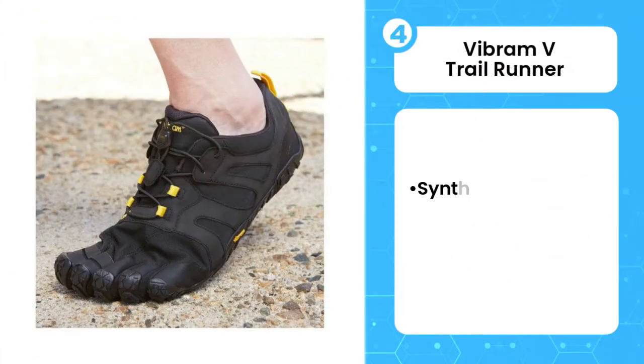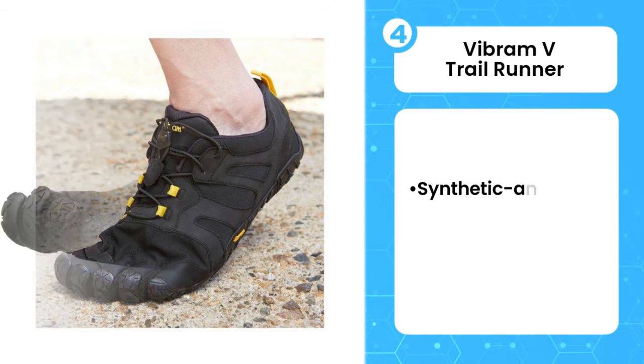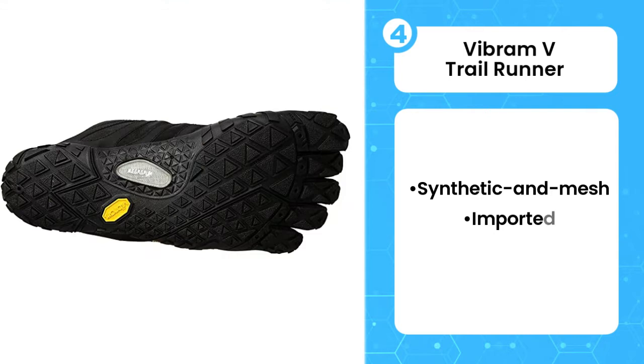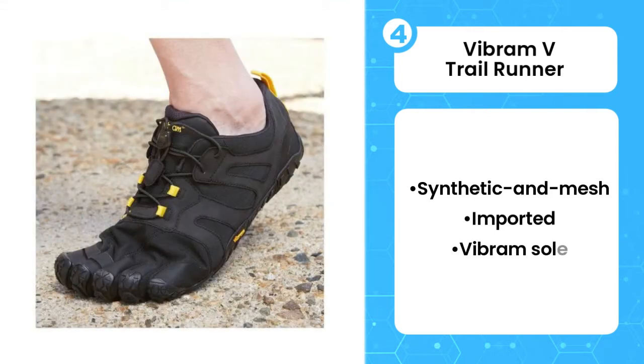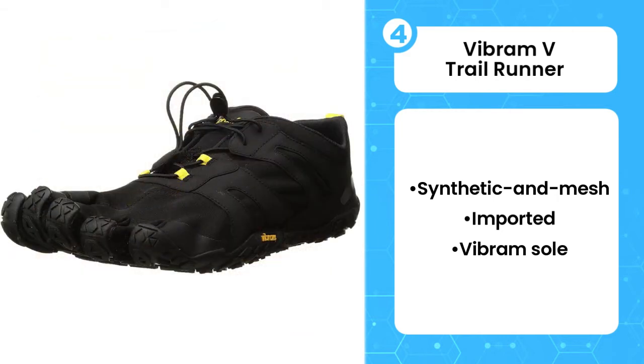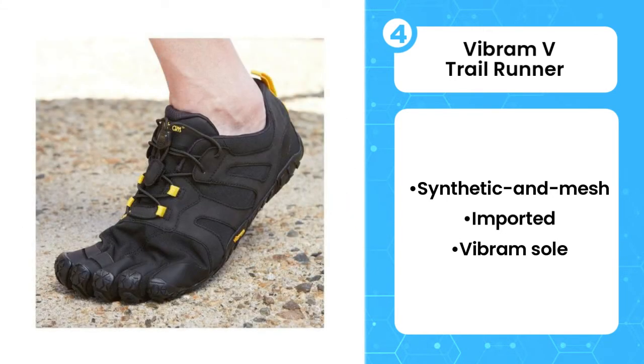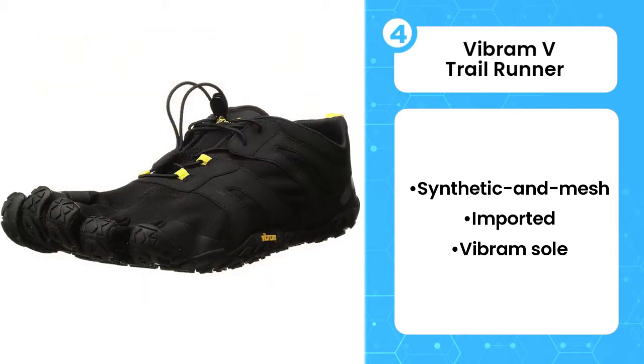The fourth product on the list is the Vibram V-Trail Runner. If you plan on hitting the trails in barefoot running shoes, you need a shoe that offers the right amount of protection from rocks and other debris. The Vibram 5-fingers V-Trail barefoot running shoe delivers in that area and also provides enough ground feel for a minimalist running experience. It features an extended rock protection mesh under the sole that helps reduce the shock when you run over stones or roots.